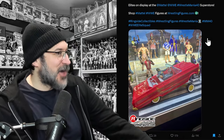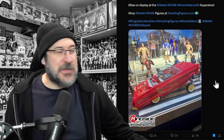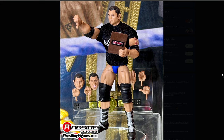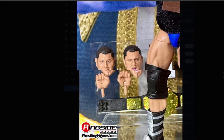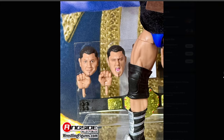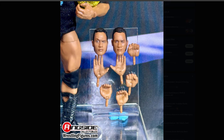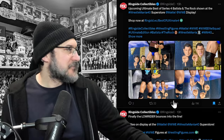There is the car — Rey in this lowrider, which is going to be available to purchase. This is Best of Series 4 with Batista and The Rock. There's Batista giving the thumbs down with swappable heads, and there's The Rock — so cool, swappable heads as well.